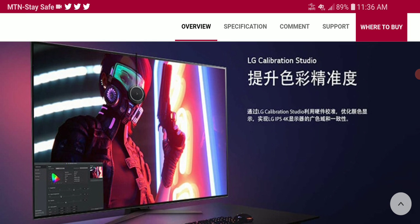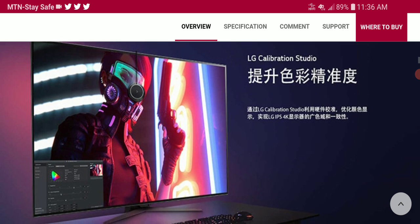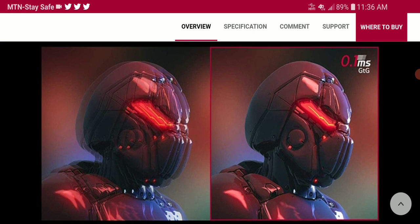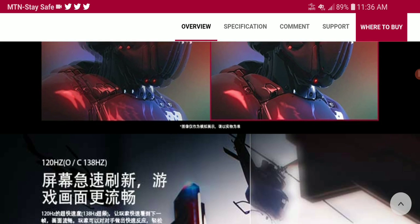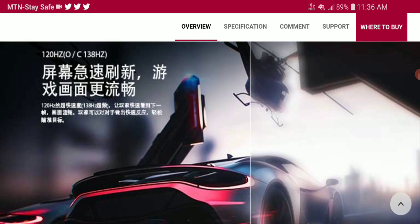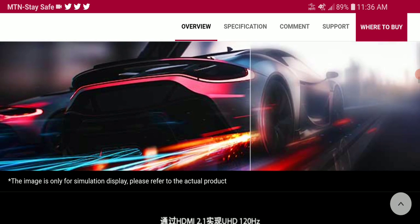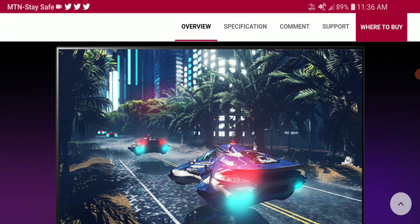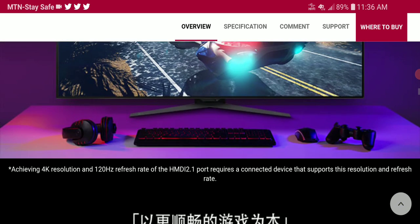Let's see if it's going to be able to compete with what's already existing, especially other companies that have OLED monitors right now. LG is the king — they really know how to make OLED displays and that is their forte. So we'll see what will happen eventually.